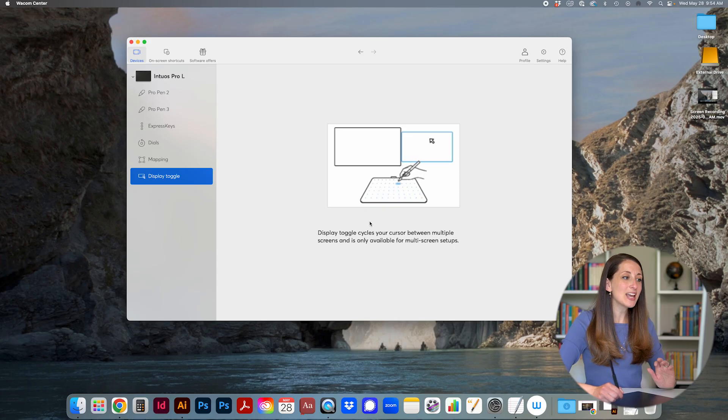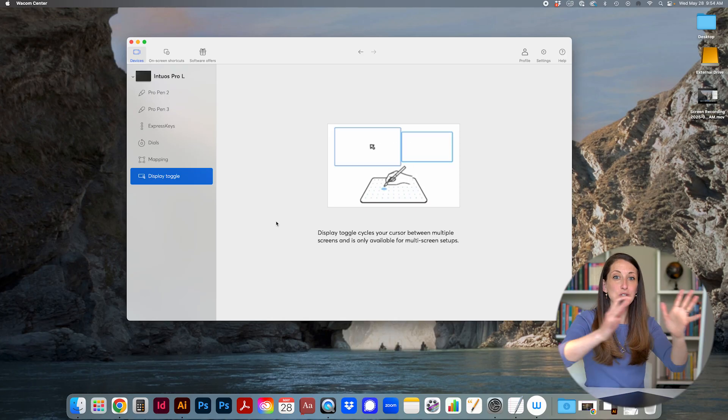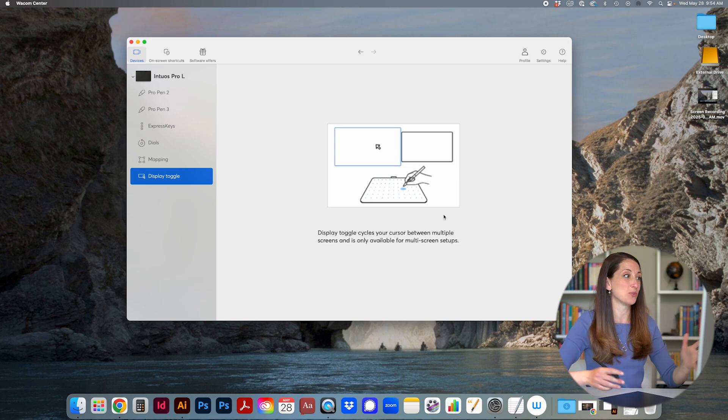For mapping, I have it set to full display. If you have two screens, you can configure how you want the tablet to react between them, including the toggle cycles of your cursor, which is helpful if you have a multi-screen setup.